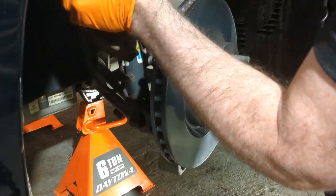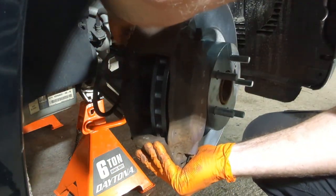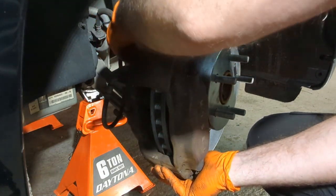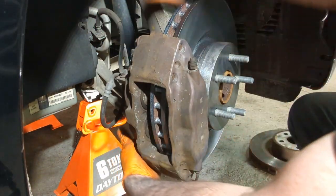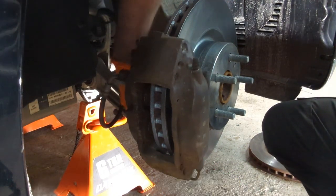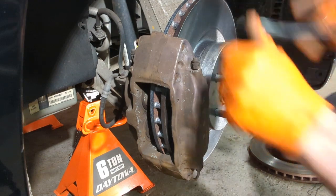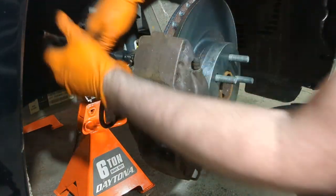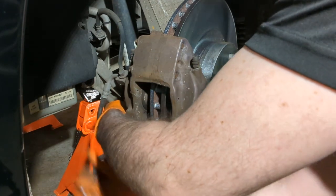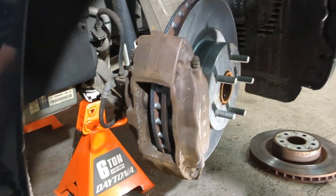Now put the caliper unit back on by bringing it down and around. We have the 18 millimeter bolts on the back side — put those through and get them on there tight, holding the caliper in place.